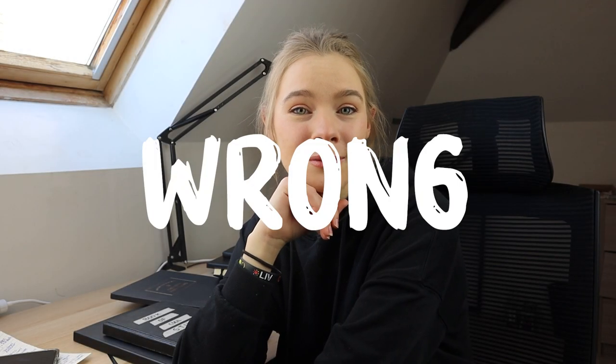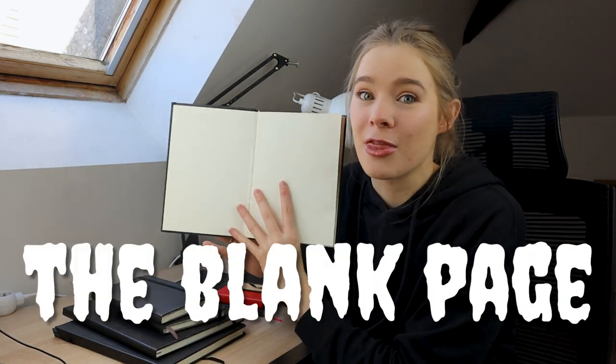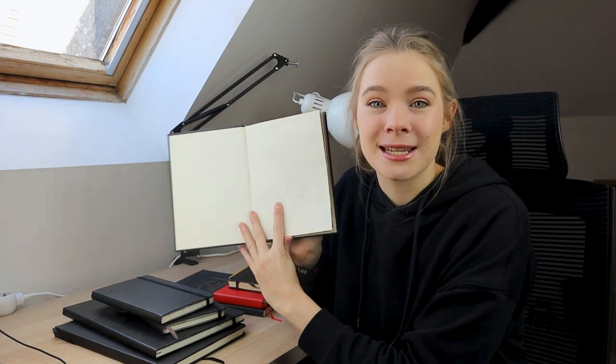Has anyone ever told you that you're using a sketchbook wrong? You heard me right — wrong. But it's a sketchbook, how do you use it wrong? It's art, there are no rules, you can do what you want. Yes, I agree — take this with a pinch of salt. But personally, I believe there is no place for perfectionism in a sketchbook. Have you ever been so stressed to start a new sketchbook, facing the blank page?